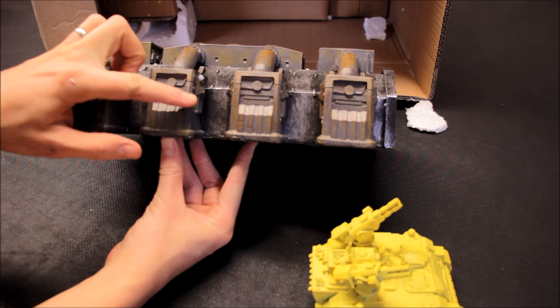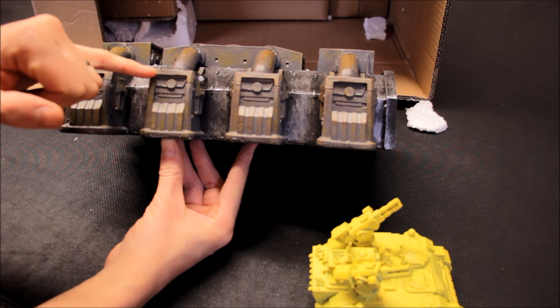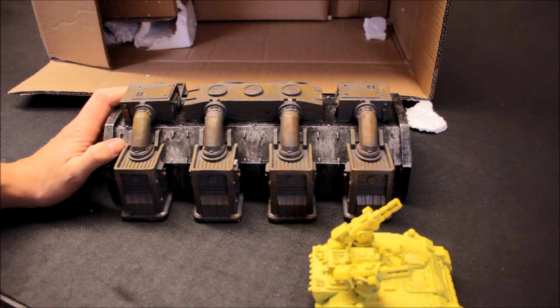Just looking around here for the quality of the mould. Looks good — all the corners are in there, can't see any bubbles. So it's a nice quality piece of terrain there. Good start — we'll bring out some more of the terrain pieces here.